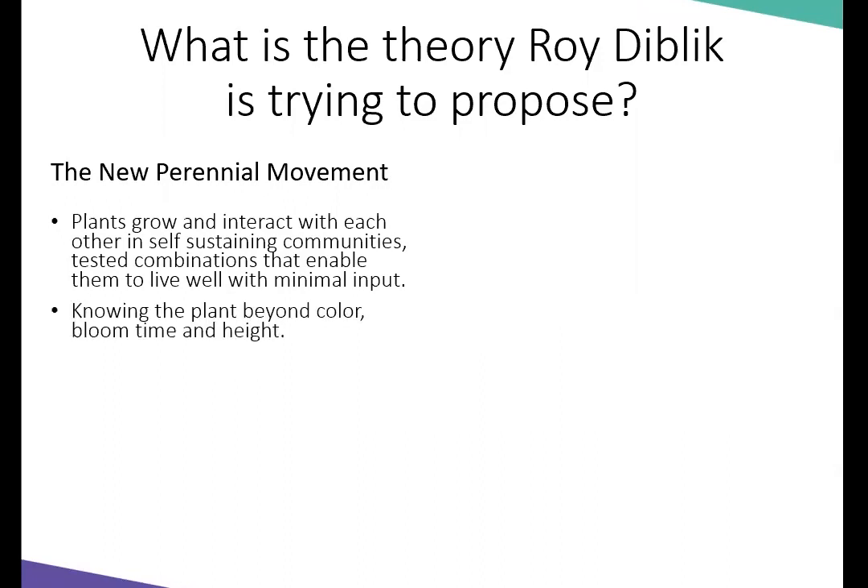He proposes that if you put the plants in these combinations and follow some of the gardening ideas, by year three you'll have minimal input into maintaining the garden because the plants grow in intertwining communities. He wants you to get to know the plant beyond the color, bloom time, and height — to really understand how it responds to the soil, how it grows, and its seasonal interest. He proposes every gardener should learn 30 plants really well, and then use those in different combinations throughout your entire garden space.